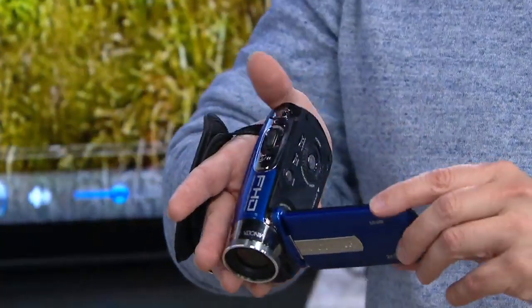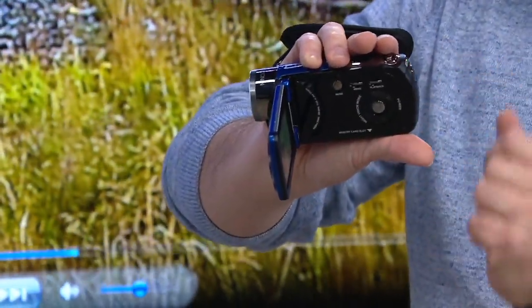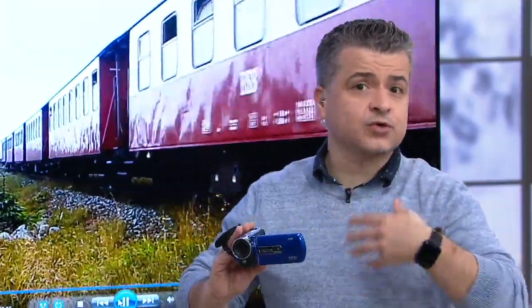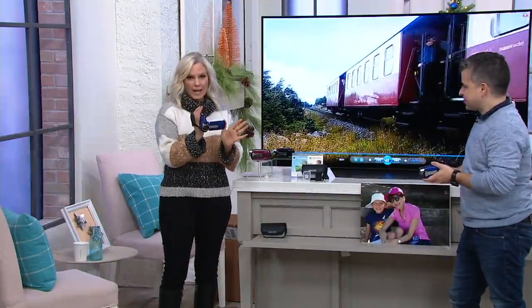This is all you do to use it: to turn it on, you just flip open the screen, it makes the jingle, and now you're ready to go. If you want to start shooting video, all you do is press that little button in the back — and now it's recording. It comes with 16 gigs of RAM, that's close to three hours of video, and it also takes photos too.